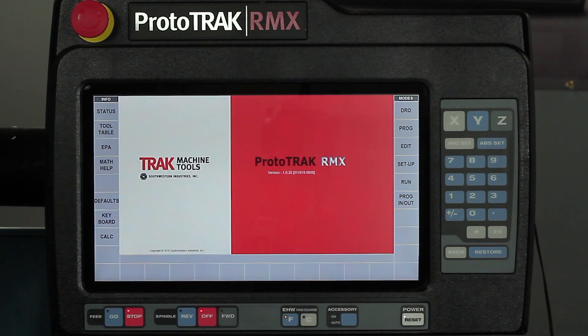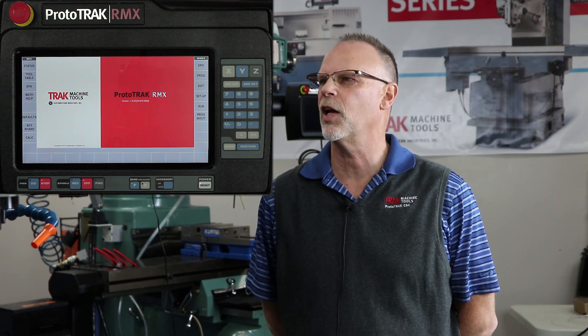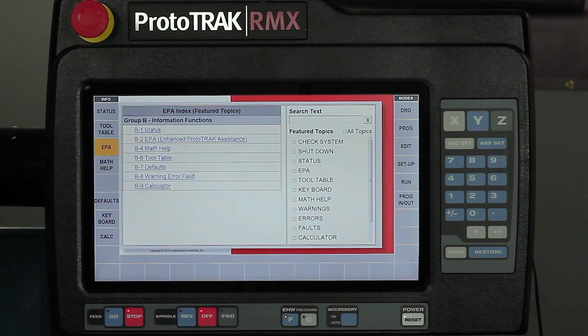The next big button is the EPA — Enhanced ProtoTrack Assistance. It's essentially an entire manual on how to use the machine, plus general machining practices. When you push EPA, it comes up with subjects that pertain to whatever part of the control you were in before — so if you're in the DRO it teaches manual functions, if you're in program it covers events, and if you're in a pocket it explains the types of pockets and how to manipulate them.